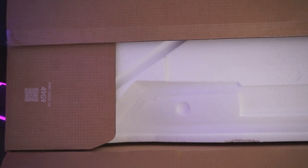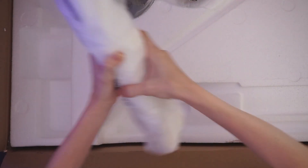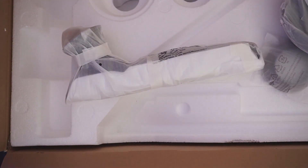Next in the box we have the stand that supports it, and here's the other part to the stand.